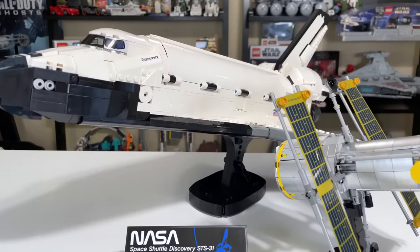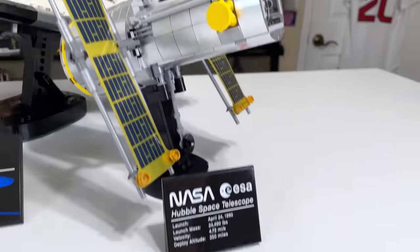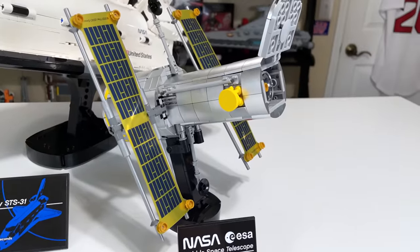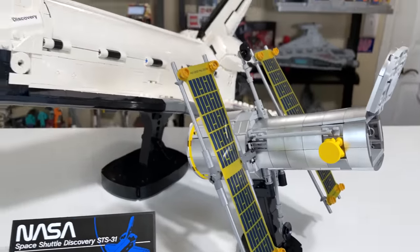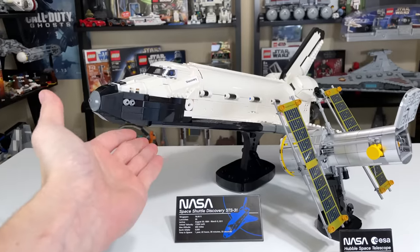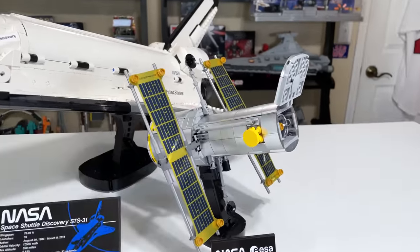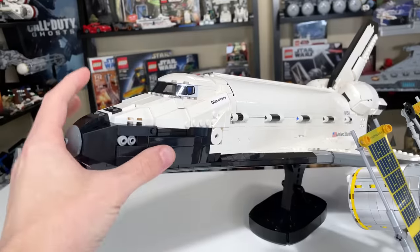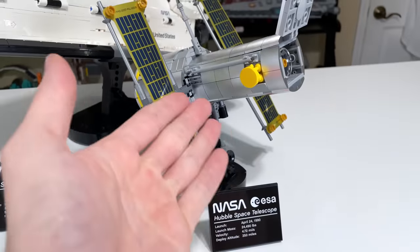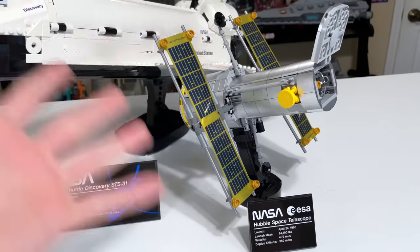The set is basically the Space Shuttle Discovery, plus what I consider a bonus build: the Hubble Space Telescope. I know the Hubble is a very important thing in the history of humanity, but I really bought this for the Space Shuttle. What I would have easily paid $200 for on its own is the shuttle, and then you get the Hubble — probably a $30 or $40 value — just kind of thrown in as part of the package.